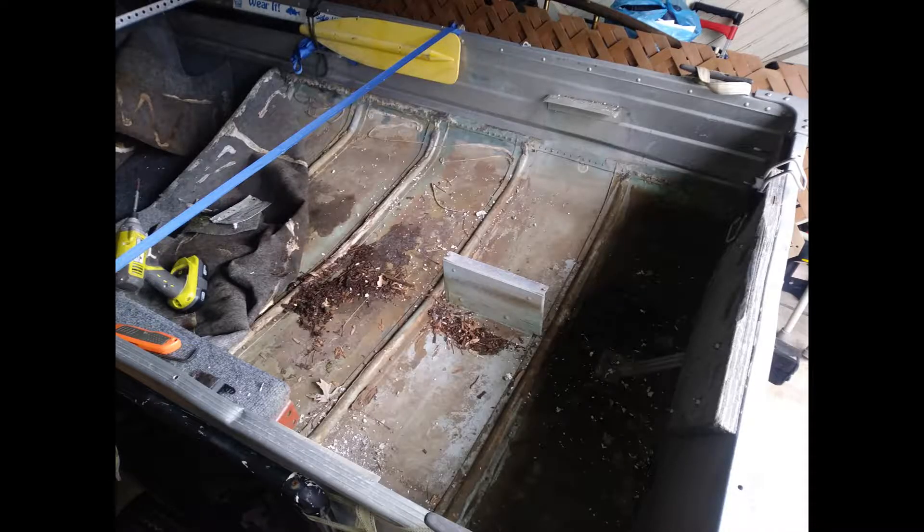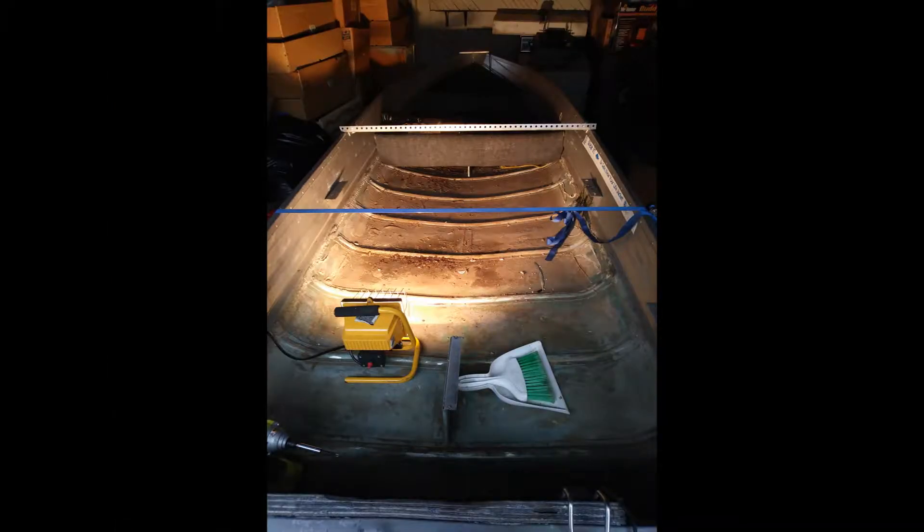Here's just a couple pictures as I was taking the seats out and cleaning up all the debris that was underneath everything. I was just trying to clean her up and see what I was dealing with.